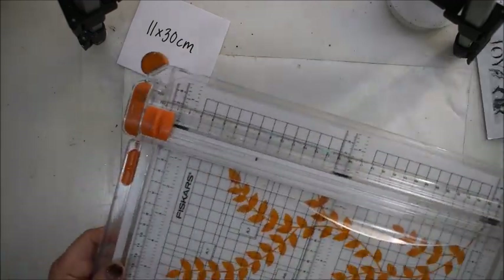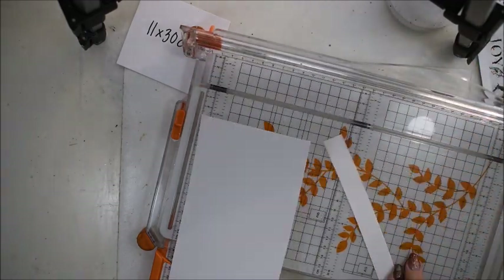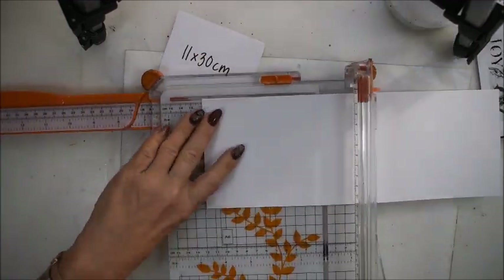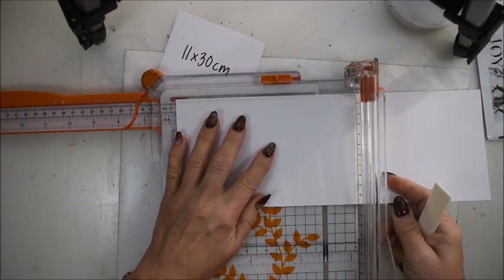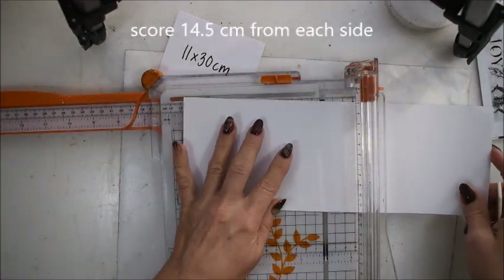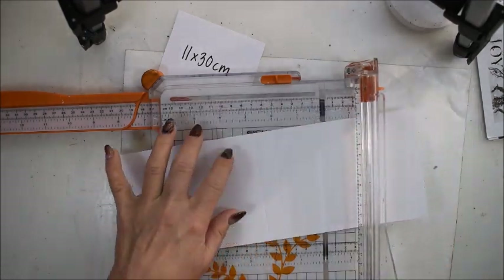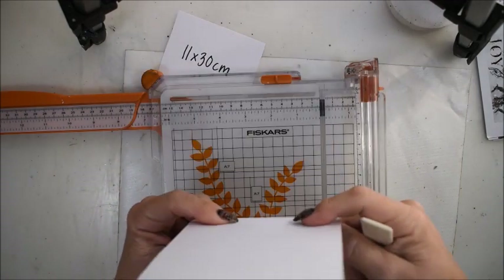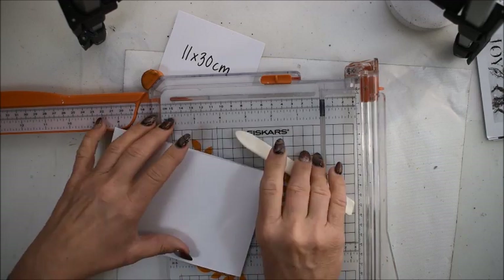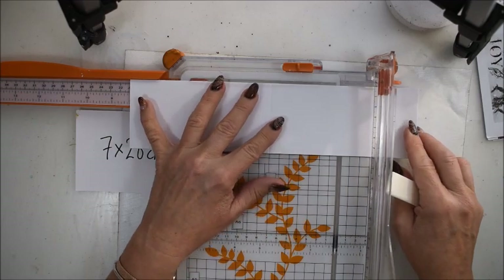My first paper is 11 by 30 centimeters, and I will show you how I did my card, doing it a little bit slowly. I score 14 and a half centimeters from each side so I can fold it in the middle. I will have a card that is a little bit thick inside, so that's why I do this card a little bit my way.